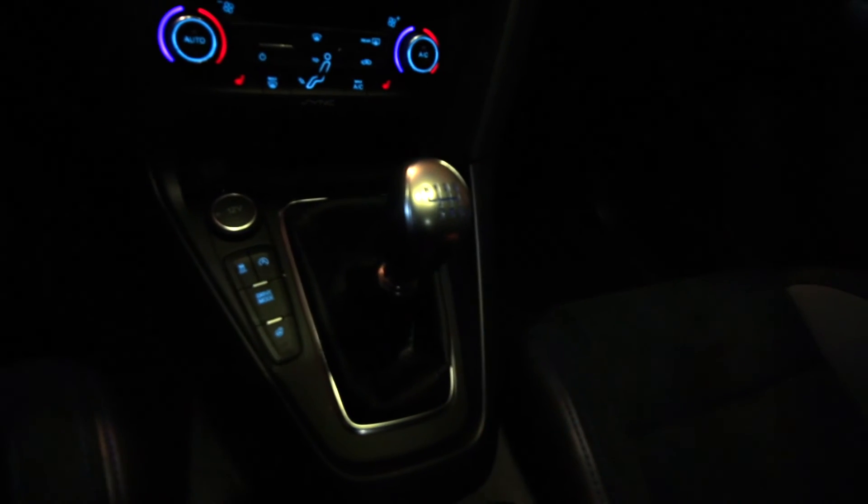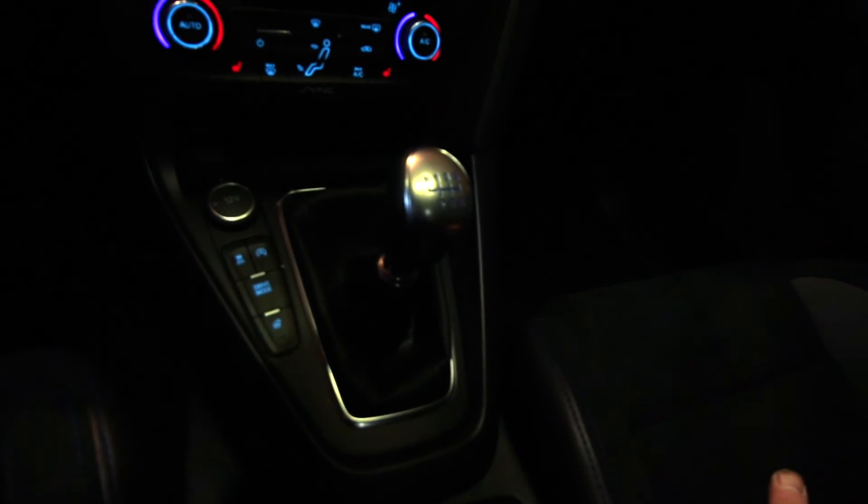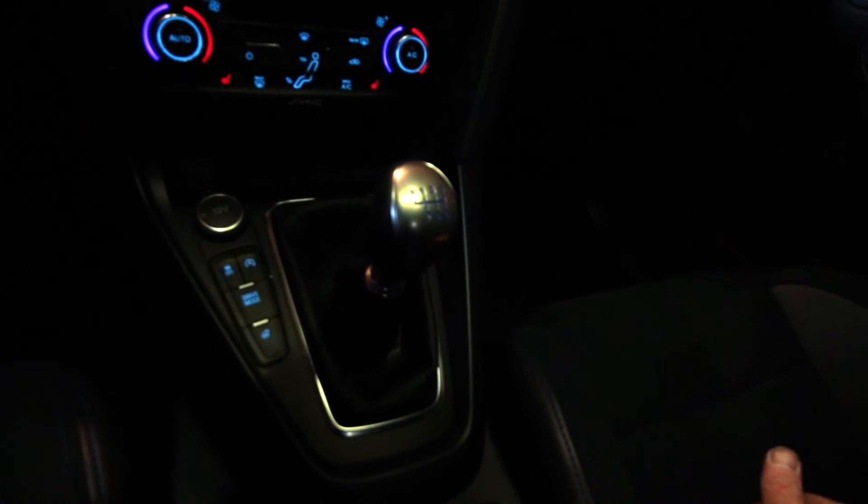Let's take a look inside the vehicle and see how the shifts sound. I'm just going to do a quick first through sixth and let you know if it's crisper — take a listen for yourself. And reverse. Definitely feels a lot tighter. Definitely worth the mod.